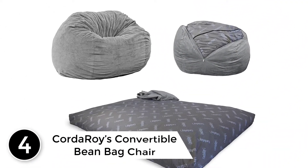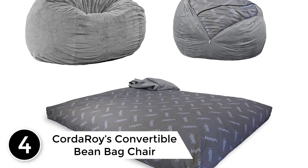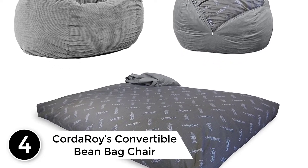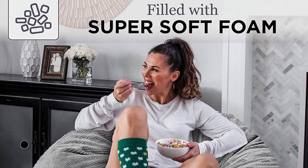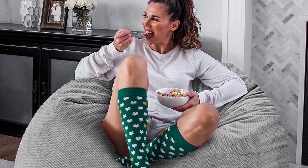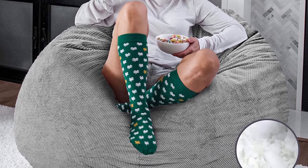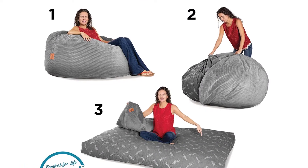At number 4, the Corderois Convertible Beanbag Chair. With the Corderois Chenille Beanbag Chair, a great night's sleep is in the bag. As seen on Shark Tank, this is an ideal beanbag chair for adults and children alike. The fun seating and sleeping solution is perfect for your living room, guest room, kids' room, basement, and more.